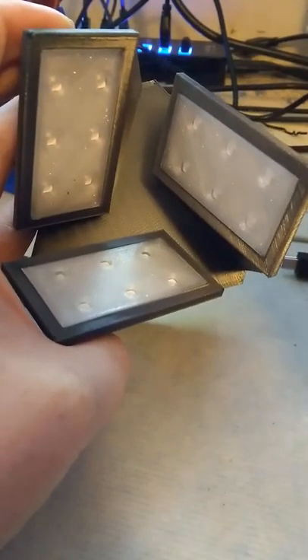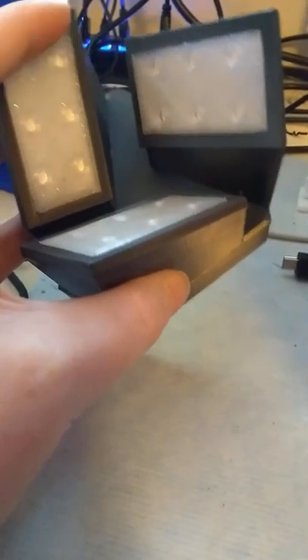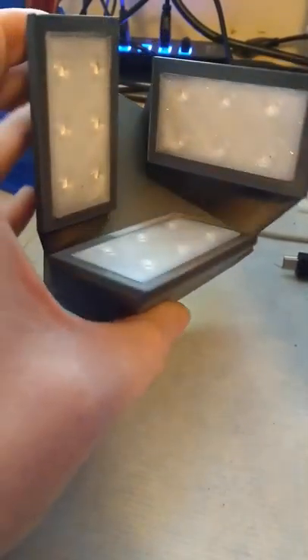Here's my first Christmas present design. It essentially comes in two parts. We've got the base itself, which has got these three LED panels in there — six in each. They're multicolored LEDs. These are all individually addressable, so I can run quite complex patterns through there.